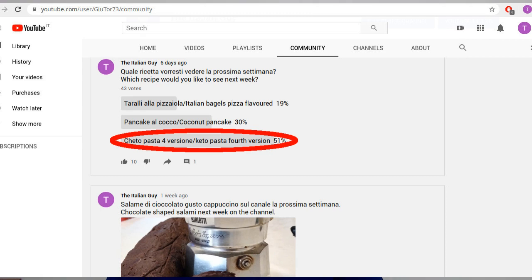I uploaded a poll last week about choosing the next video recipe, and as you can see the keto pasta is the winner with 51% of the votes. But don't get desperate — those of you who have chosen the keto pancake, the coconut pancake, and the keto Italian pizza flavored bagels will see them in the next two video recipes. So don't worry, I'm thinking about you as well.